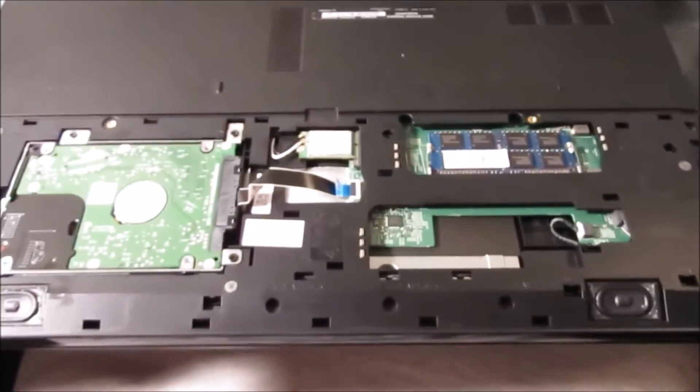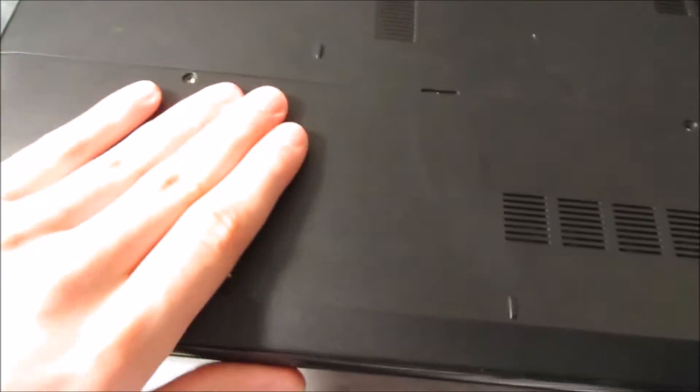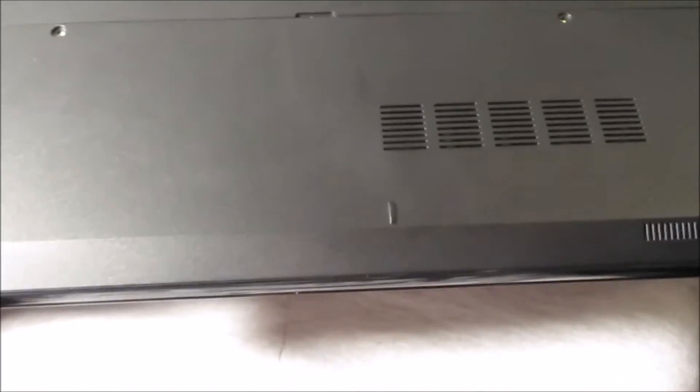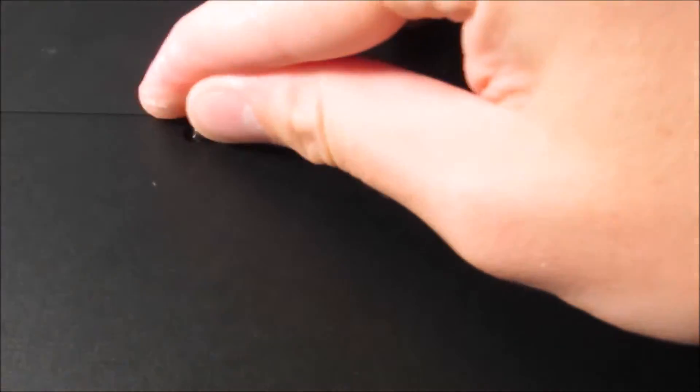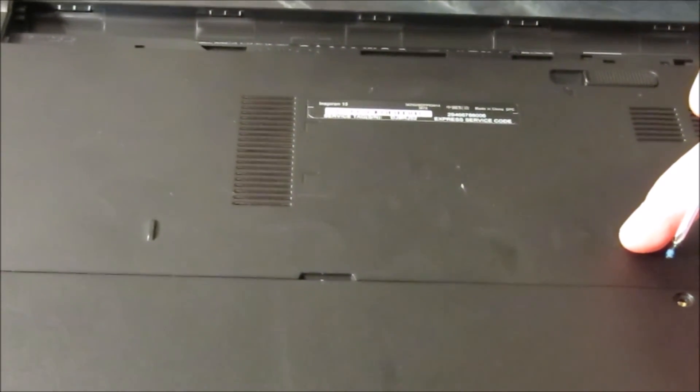That's all you do, nothing too complicated. Put this back on and click it — boom. Install your screws as you can see. Anyways, that's all — thank you for looking at how to install RAM and a hard drive on your Dell Inspiron 15 3551.